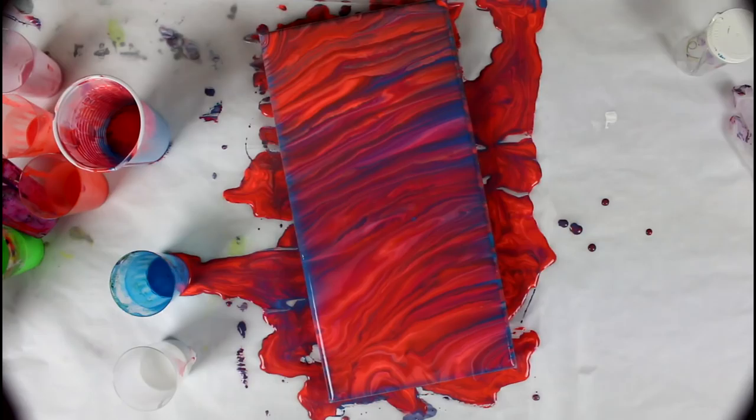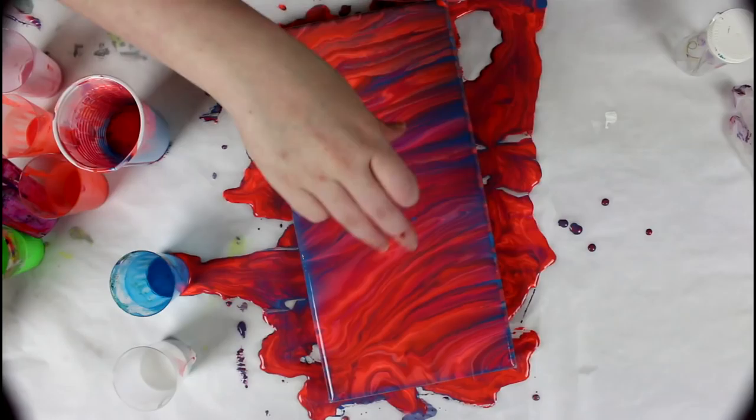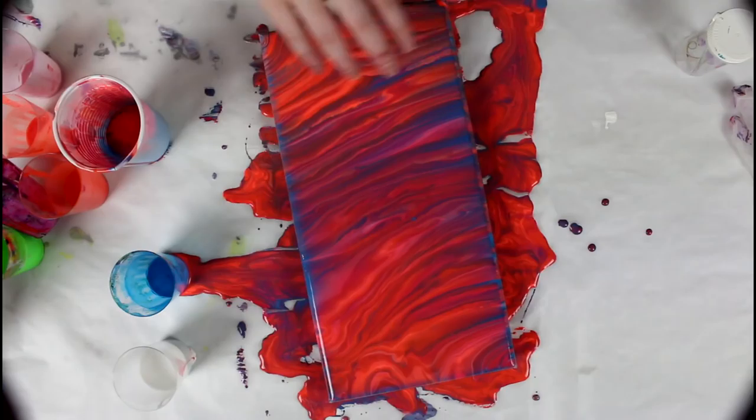What I like about this painting is the smoothness and the lines — I love the lines as always. There are some very smooth parts, and it degrades nicely in colors. It starts orange, and in the middle it goes more into blues and even purple because the carmine red mixed with the blue, then it goes back to orange.